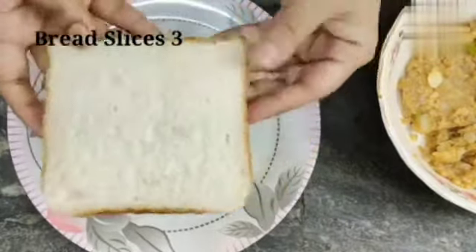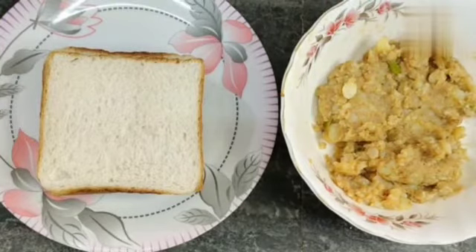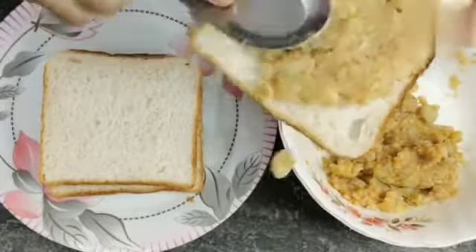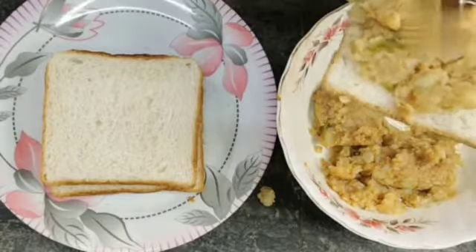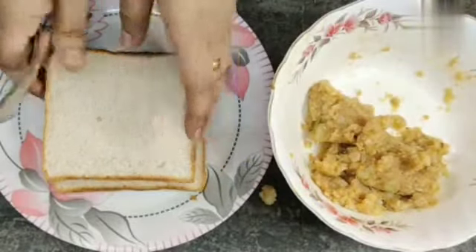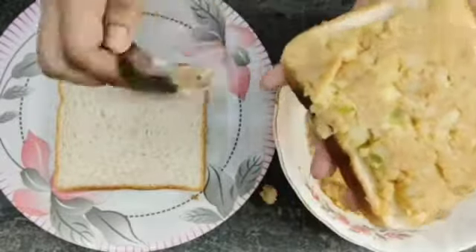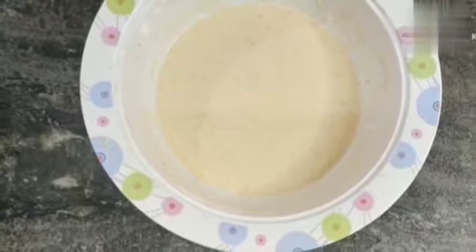Now we will take bread slices. I will take 3 big breakfast bread slices here. You can also use small size bread. We will spread the potato paste on the bread in a thick layer and press it well. Now the bread slices are ready to fry.